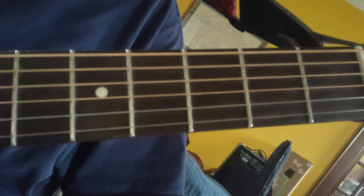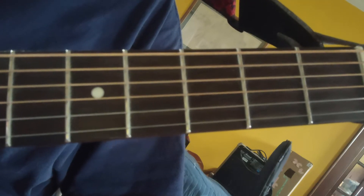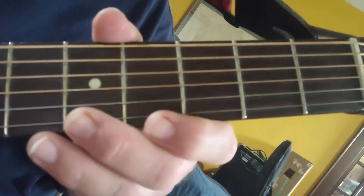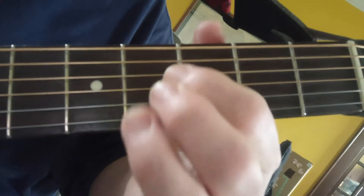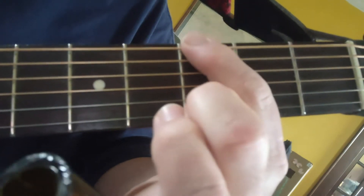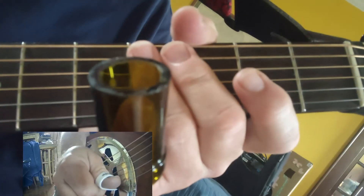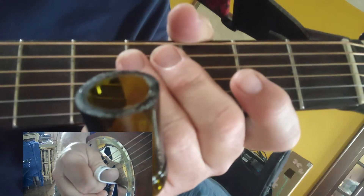Today I want to show you a quick Robert Johnson slide lick for rhythm. I'm in open G, or Spanish tuning, which is from the thickest to the thinnest string: D G D G B D. This is the sixth string, this is the first string. Here's the lick. It's got that gallop to it that I love. Here's how you do it.